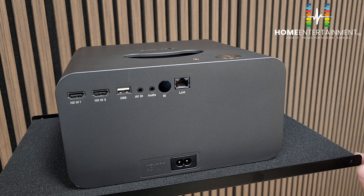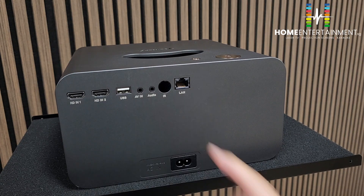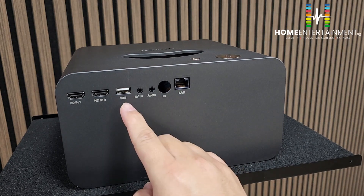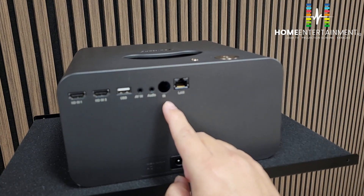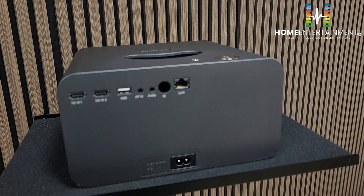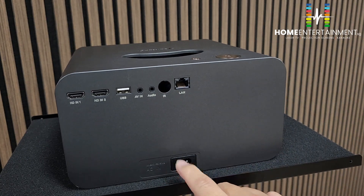At the back you will notice several ports. The first two are HDMI ports. Next is a USB port. Then there is AV in — audio/video in — and audio out. There is an infrared sensor for the remote control, a LAN port, and last but not least, the power port.